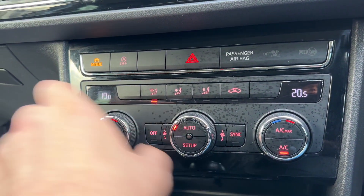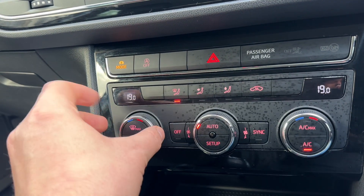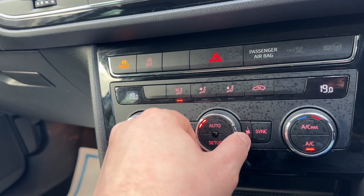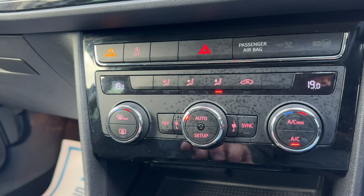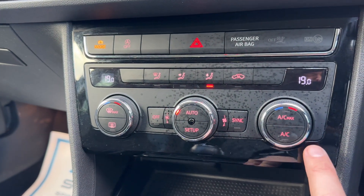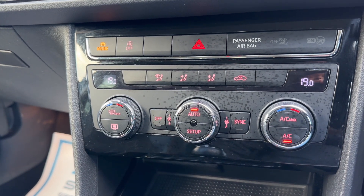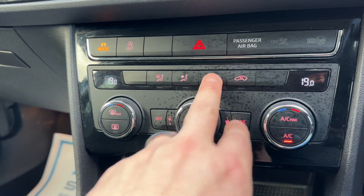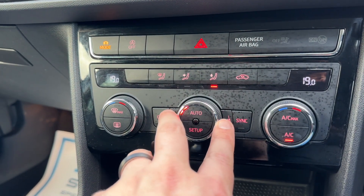Driver temperature on the right hand side, passenger temperature on the left hand side for the dual zone climate control. You can adjust the fan speed from here and the direction you'd like the air to be distributed. Air conditioning is on at the minute — you can turn that off or back on, or hit auto and the car will maintain the temperatures you've asked for by taking full control of the fan speed and direction. Any manual adjustment will turn auto off straight away.